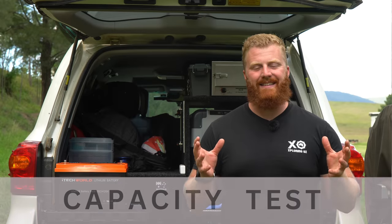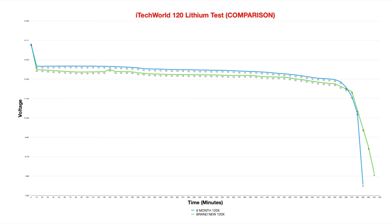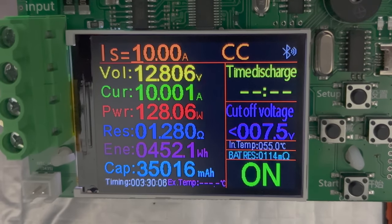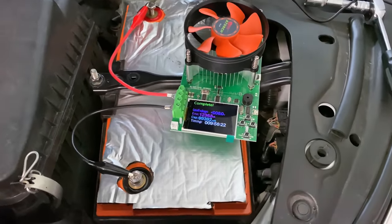Moving on to the capacity test — this is the segment that gets the most attention from potential buyers. How much power a battery can hold and how much of that power is readily accessible is an important consideration when spending this much money on a lithium setup. 12 months ago we established that brand new, I received 99 amp hours capacity. Six months ago the same test returned 97 amp hours — a 2% decrease. Using the exact same battery discharge tester, we set a constant draw to 10 amps, which is a reasonable and common discharge rate for most camping activities. The battery tester is powered from an independent AC source for a true accurate reading of usable capacity. We also set the cutoff voltage to 7.5V, about 1V lower than the internal BMS, just in case it fails — which it hasn't yet. Starting the test, we now wait the 10 or so hours to completely drain the battery.